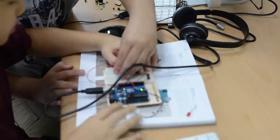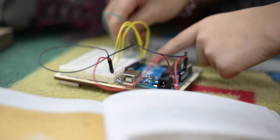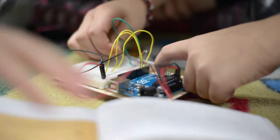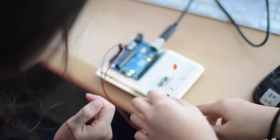First, they created a series circuit where the components come one after another in a series. Next, students created a parallel circuit where components were run side by side, parallel to one another.